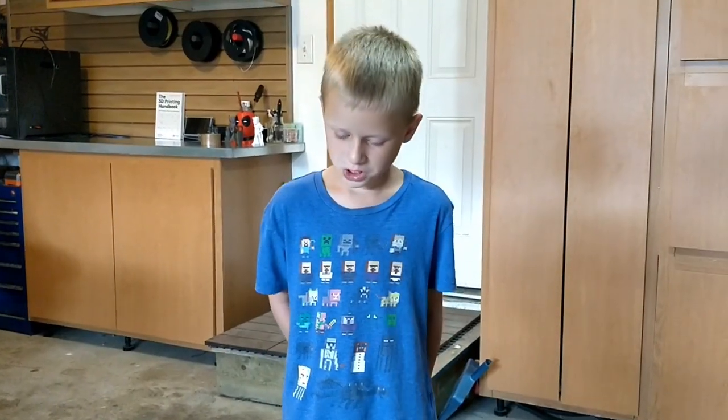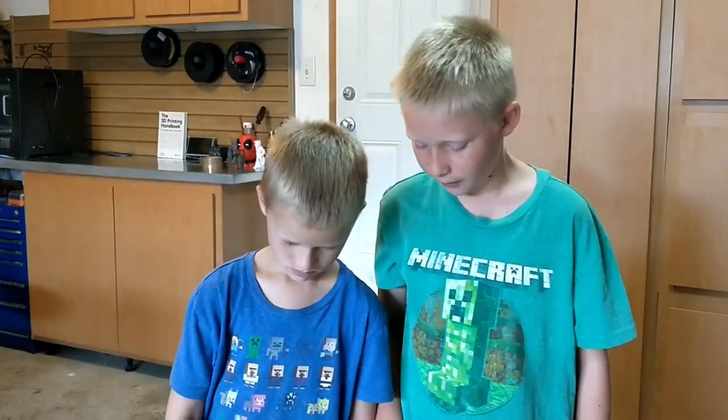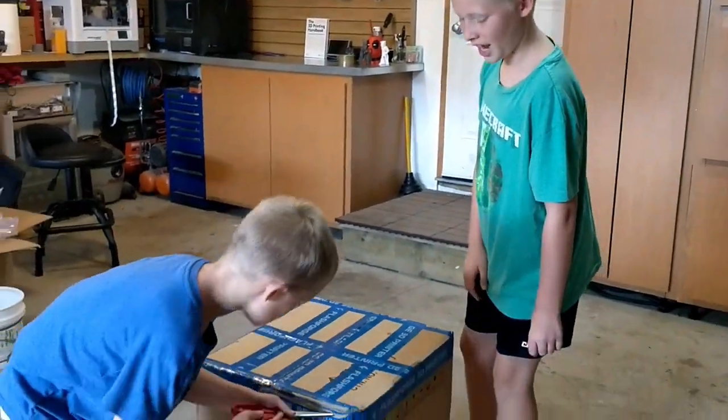We're going to be unboxing our 3D printer. You have to use scissors. Be careful. So let's unbox this 3D printer. Lucas, can you please do the honors?